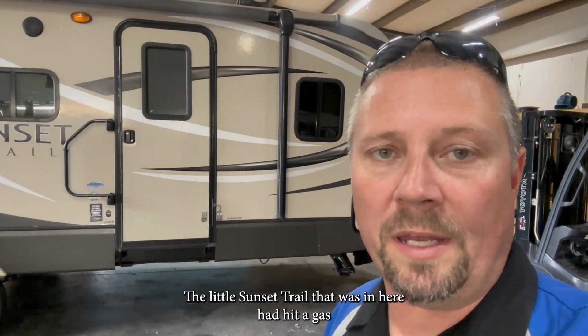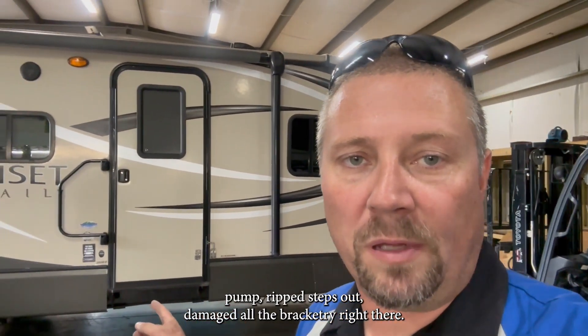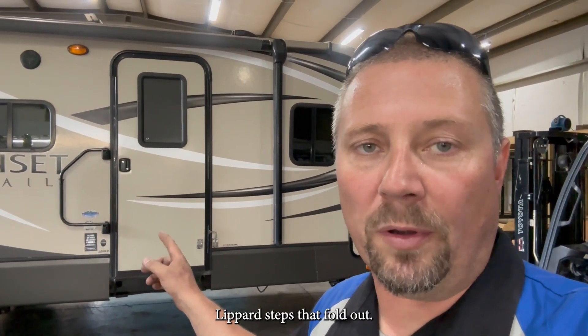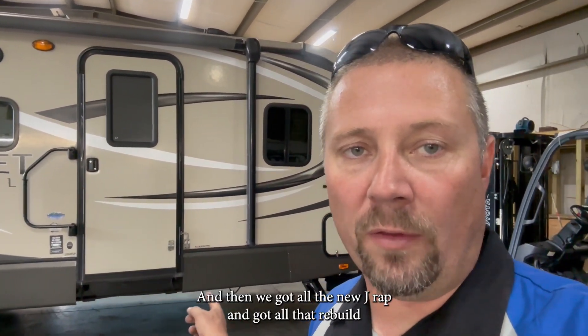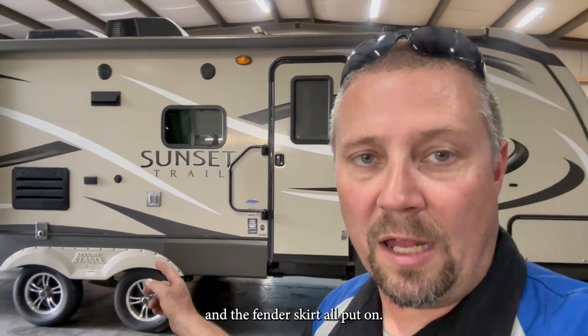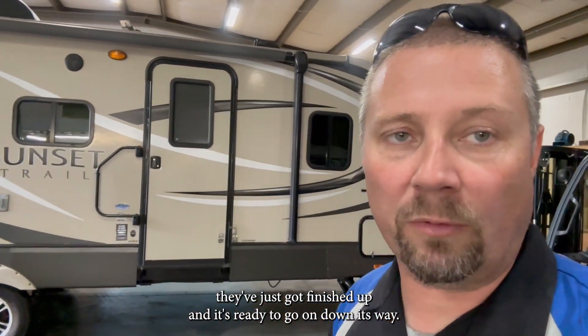The little Sunset Trail that was in here had a gas pump rip the steps out and damage all the bracketry. So we actually mounted a set of Lippard steps that fold out. Then we got all the new J-wrap in, got all that rebuilt, and the fender skirt all put on. So that one they've just finished up and it's ready to go on down its way.